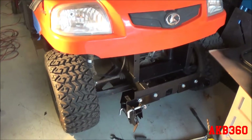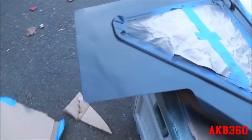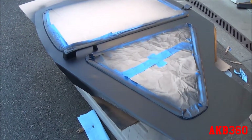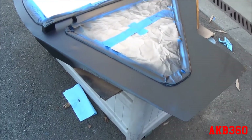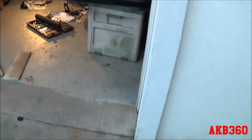All right guys, we're back with part four of the Kubota project. I worked on getting the doors painted - it's really only one side. Here's the driver's door: I have the outside painted, and the passenger door has the inside painted.